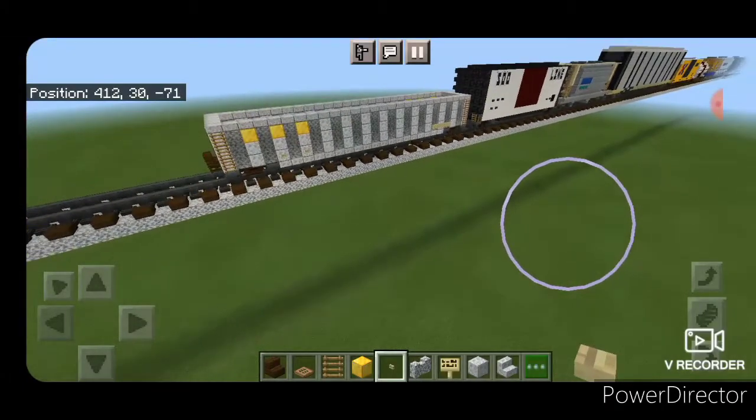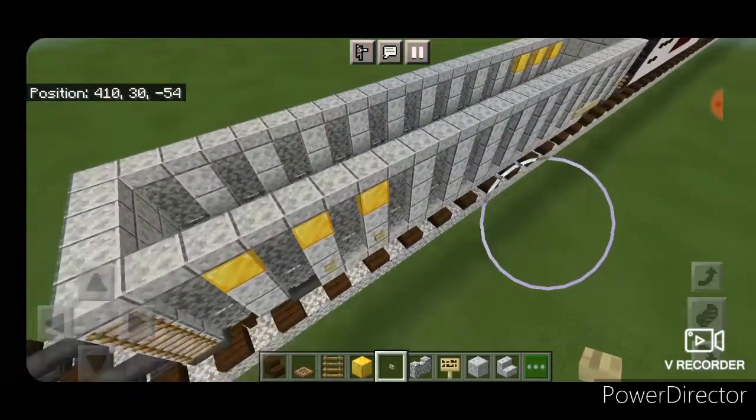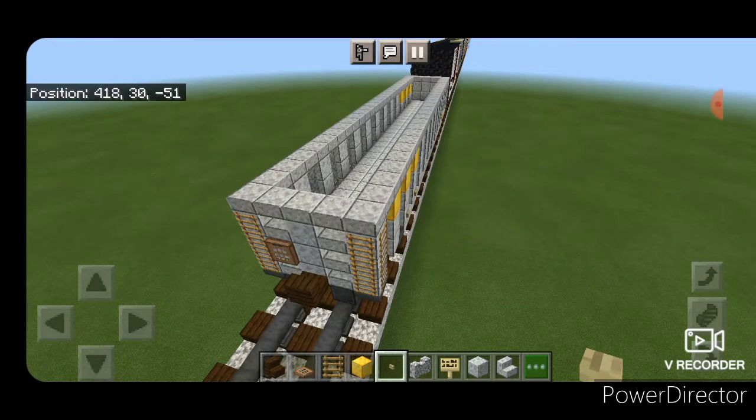Hello everyone, welcome to another French Fried Train's Minecraft Train tutorial. Today we're going to be learning how to build this fairly standard gondola car, so let's get to it.